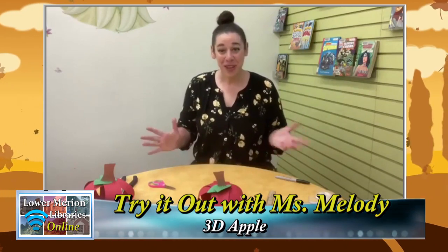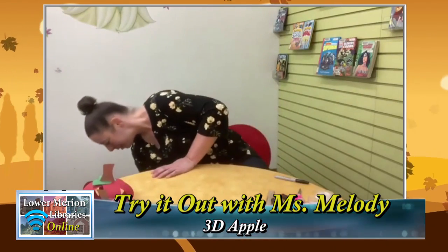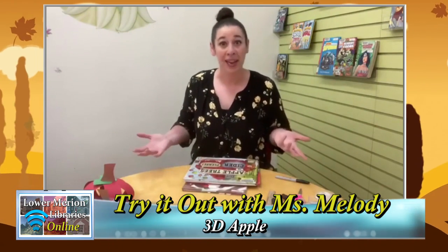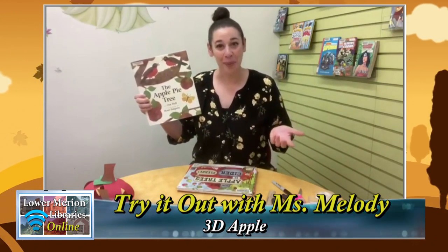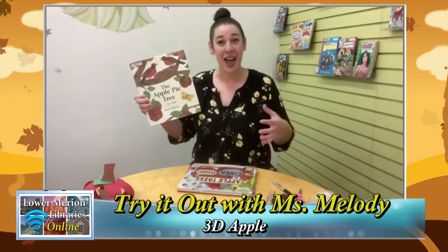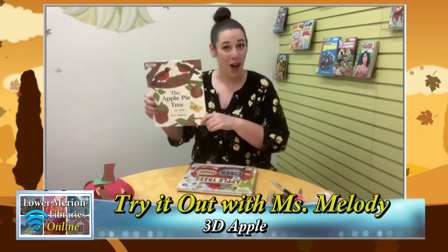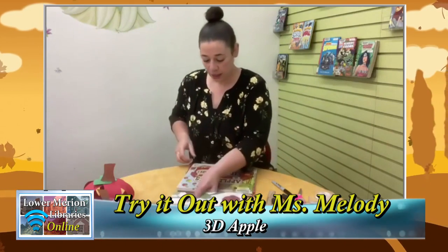Before you go, I have some book recommendations — all about apples. The first book is called 'The Apple Pie Tree' by Zoe Hall. This follows two little girls watching their apple tree all through the seasons — they see the blooms come out in spring, watch it in winter when the leaves are gone and snow is falling, and it ends in fall when the girls pick some apples and make an apple pie.